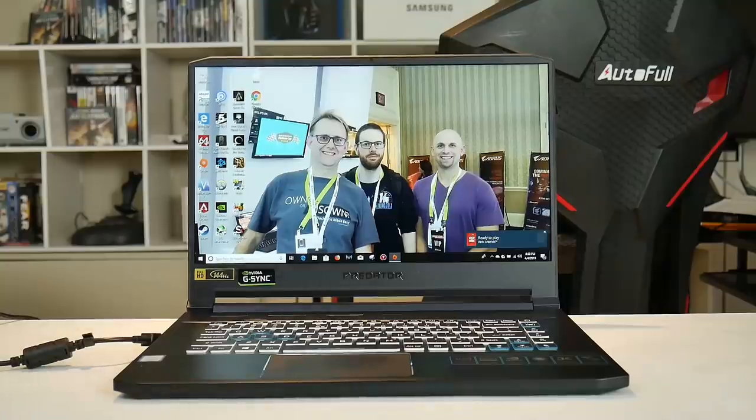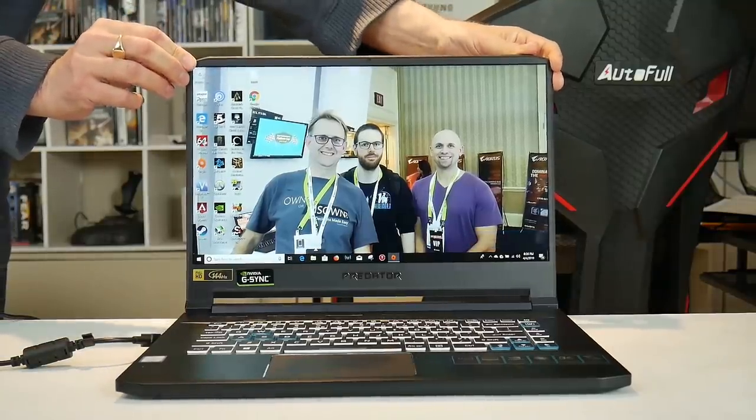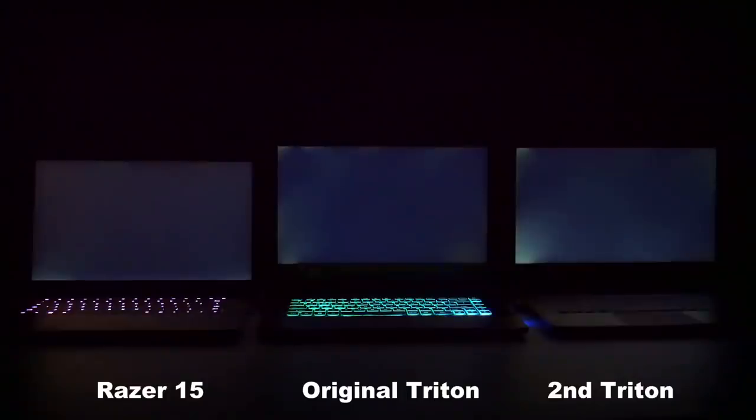It's not CNC machined but stamped out of sheet, which means the screen does have a little bit more flex than the Razer — fine if you open and close it in the centre, but I always felt that gripping the left-hand corner would make the light bleed worse. I actually bought one as a replacement, thinking the first had bad light bleed, but it was actually even worse. I also have a viewer who bought two, and each one had the same light bleed on the left-hand side.